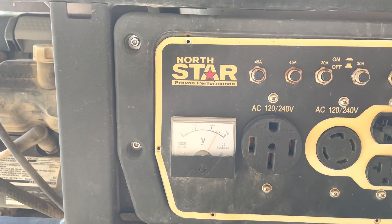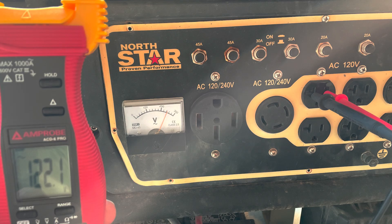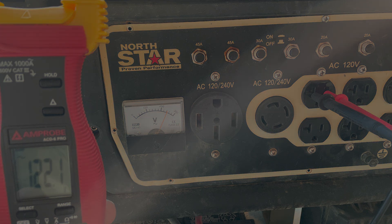If your generator is not producing power, it could be as easy as a carbon brush issue. The brushes are cheap and easy to find, so this will be a quick and easy fix. As always, be safe, and let me know in the comments if there's an issue with your generator I can help with. Thank you for your support — this was Tactical Power Pro.